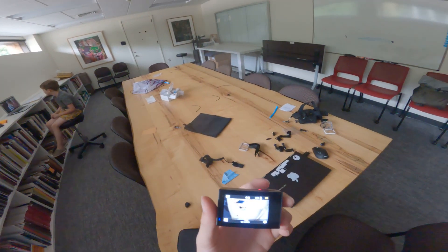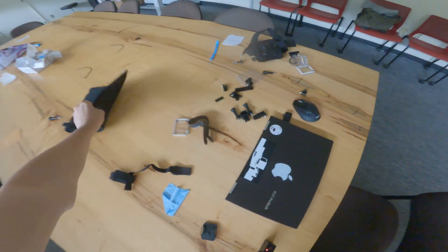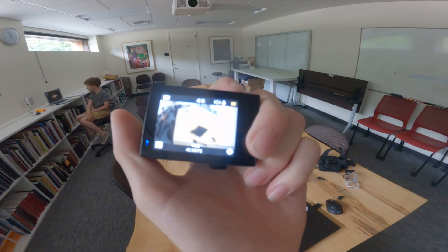You can also start the video using the remote. To start a video, you're gonna press the circle red circle button like this.